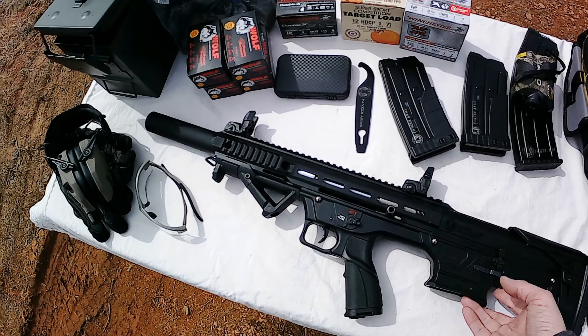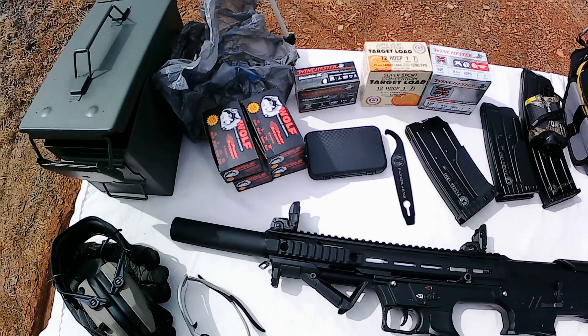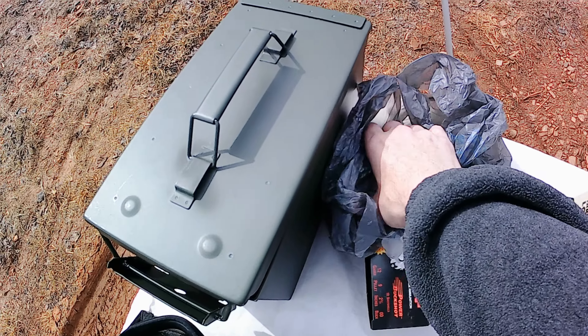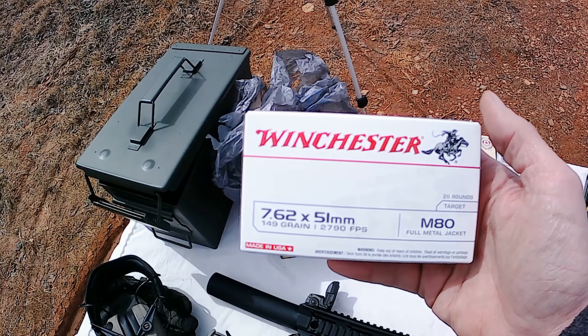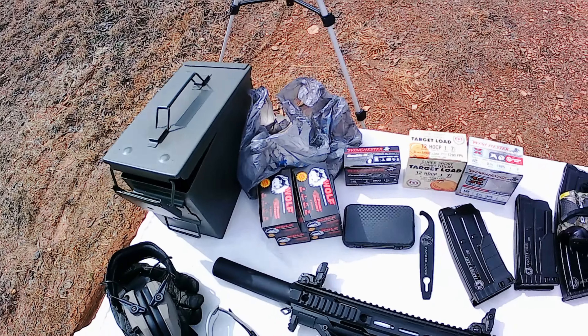Panzer BP12 bullpup 12-gauge shotgun, 20-inch barrel. We got several different loads out here. But first, let me show y'all what else I got — my shooting range is a little bit away from my main house. I stopped at the Walmart up here by the range and look at that, got me a couple boxes of .308 in there for 21 bucks, so I know y'all appreciate them ammo finds.